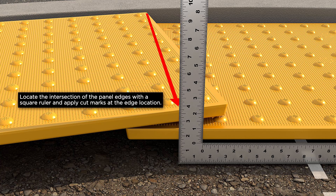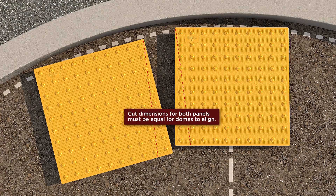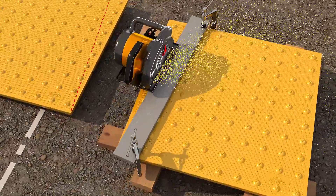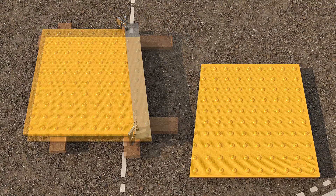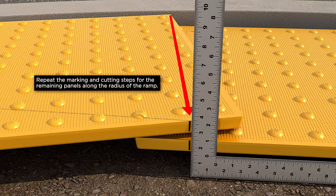Locate the intersection of the panel edges with a square ruler, and apply cut marks at the edge location. Mark a cut line from the outer corners of each panel to the cut marks on the opposite side. Use a straight edge to help guide the saw along the cut line. Make cuts on both panels. Locate both panels into position along the arc line and verify for proper fit. Repeat the marking and cutting steps for the remaining panels along the radius of the ramp.